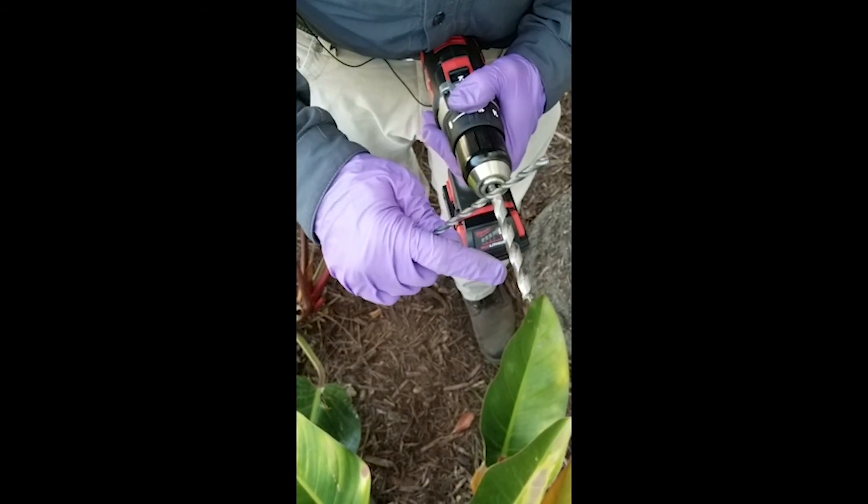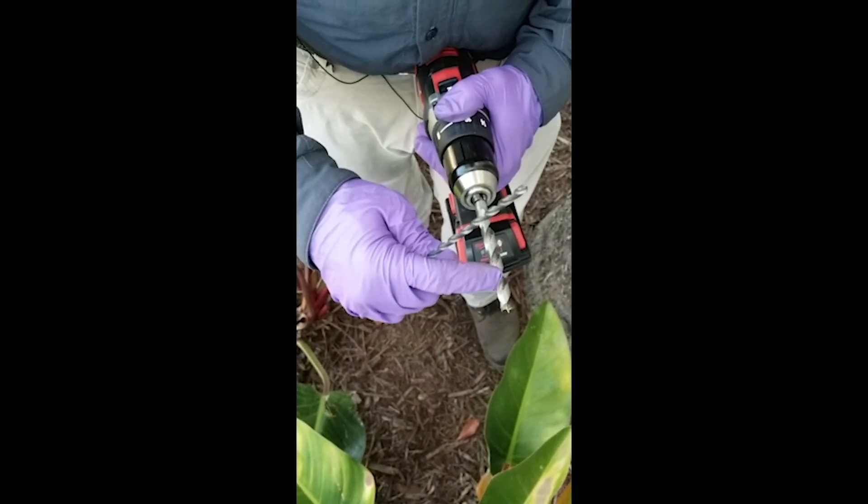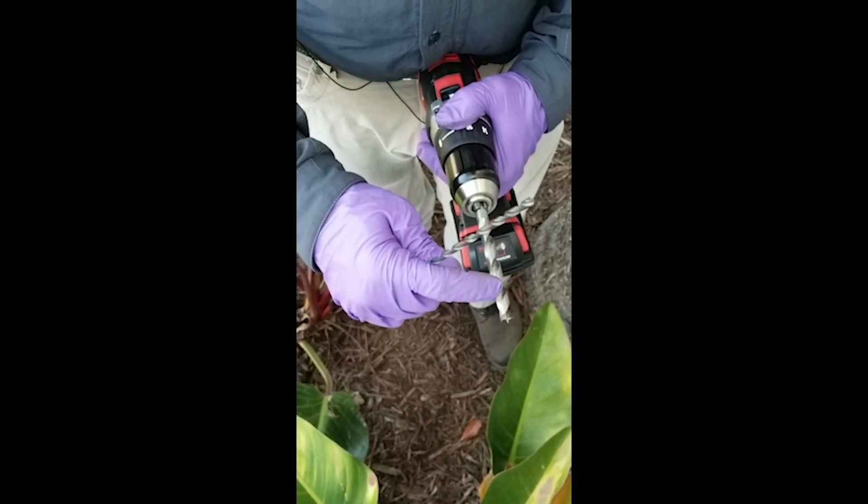I'm going to show you how we're going to use both of these drill bits to inject with the stinger needle. With this 3/8 inch drill bit, we're going to make a pilot hole so we can fit our number four plug in there.